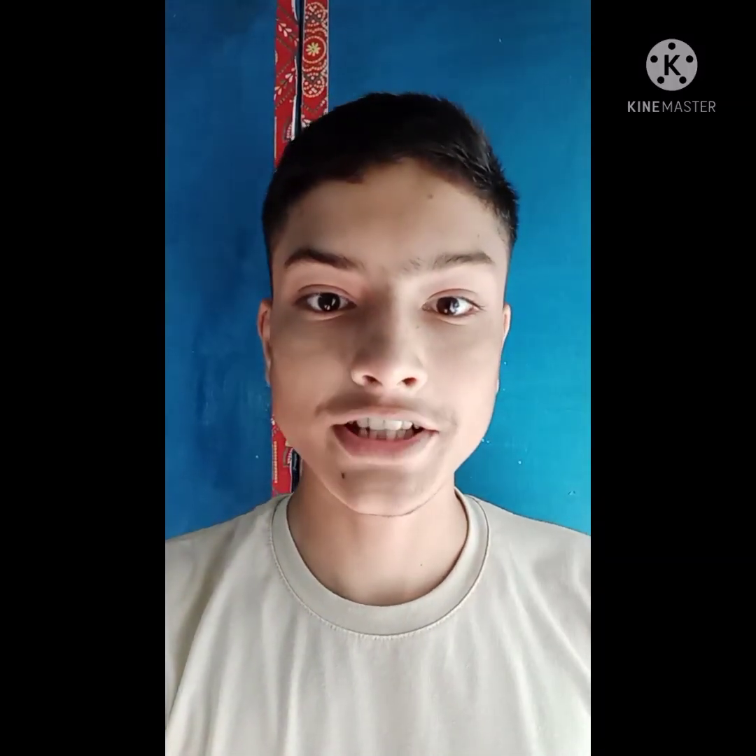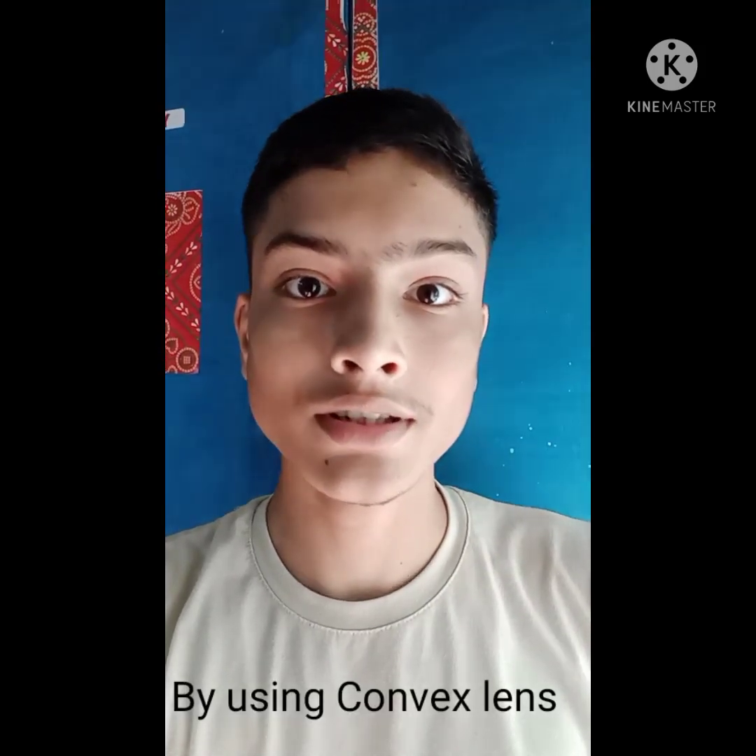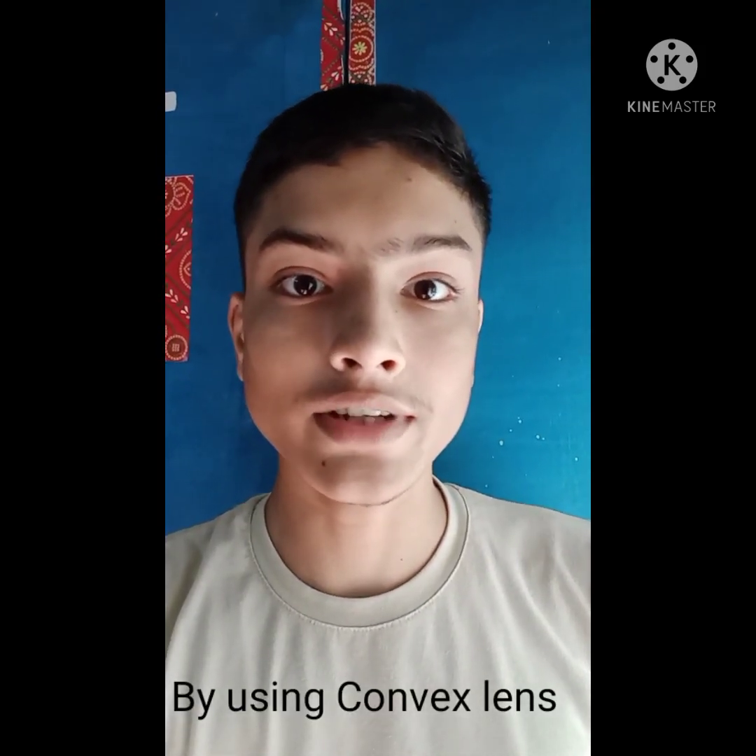Hello everyone, today I am going to show you an experiment. In this experiment, I am going to burn a paper by converging the light rays of sun by using a double convex lens.